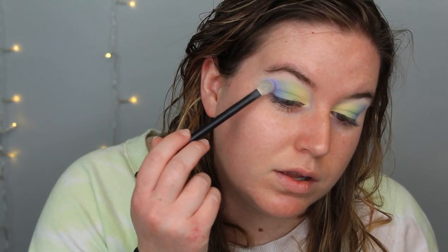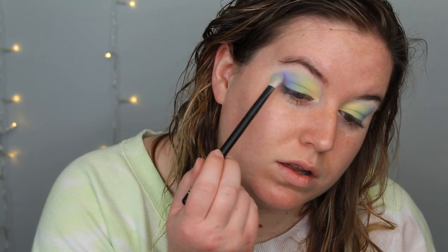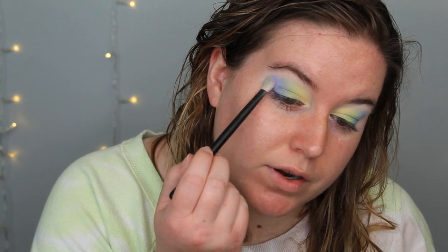I'm going to go in with this same brush into Belly Slide, which is that first purple shade. I'm going to tap this on our lid here — the very outer portion. So that's where we're looking at now. I'm going to clean this off and try to blend all of this. I like what it's looking like in person — I hope it's showing up the same on camera.